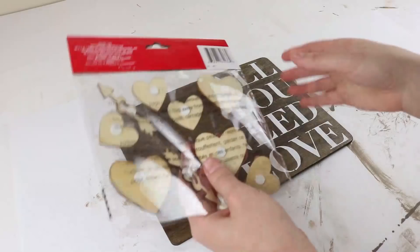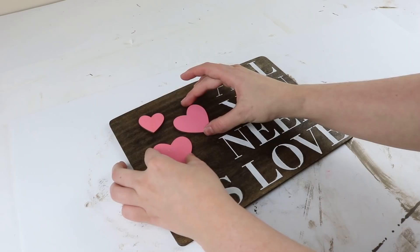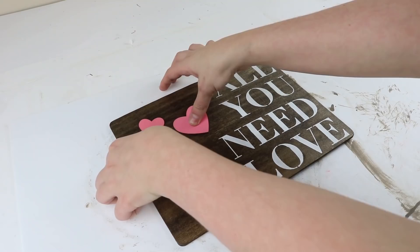For the hearts, Dollar Tree had these really cute wood stickers and I used all the pink ones from the pack. They do have a sticky side but they came off within about an hour, so I'd recommend hot gluing them on instead.